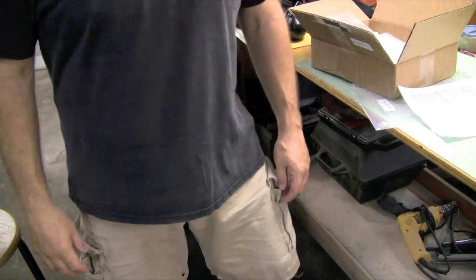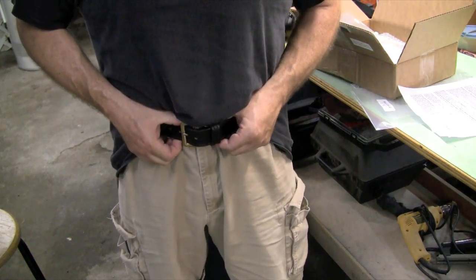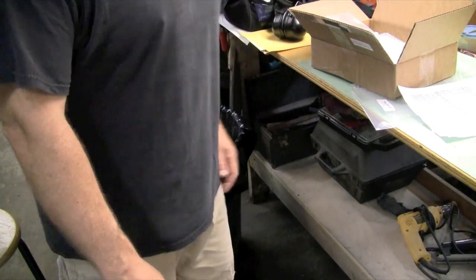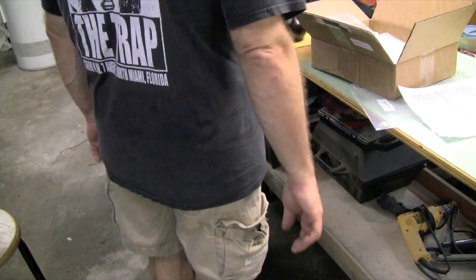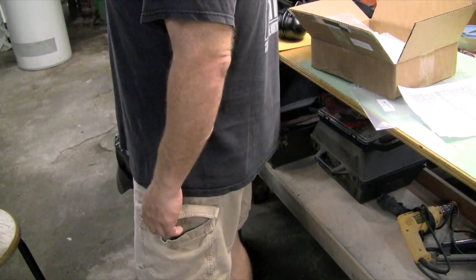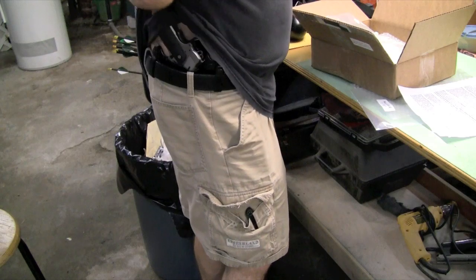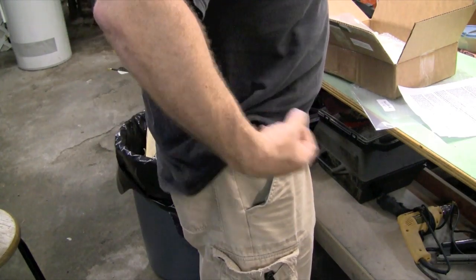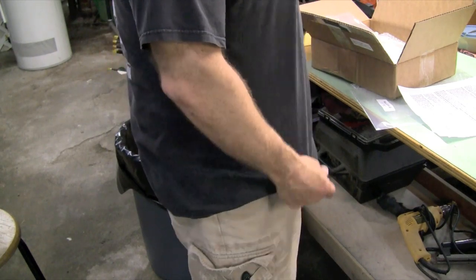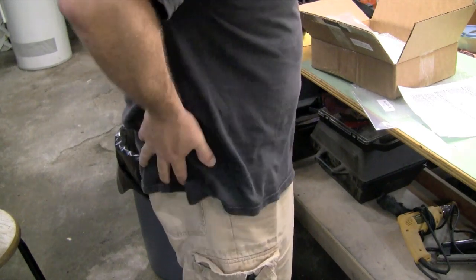Alright folks. So with a light t-shirt on and a pair of shorts, you need a good gun belt — I did a review on this gun belt, it's from The Belt Man. Bromeland makes them too, very high quality. You can see that a full-size 1911 with a magazine pouch is highly concealable. It's hot and humid and sticky as hell here today, but it's kind of hard to see, especially if you had a patterned shirt over the top of this — that tucks it away really nice.